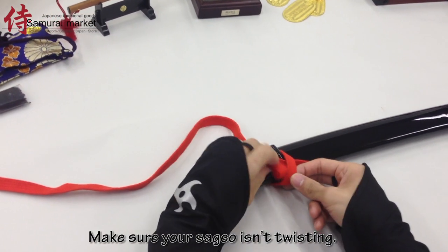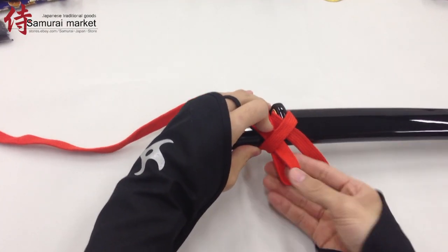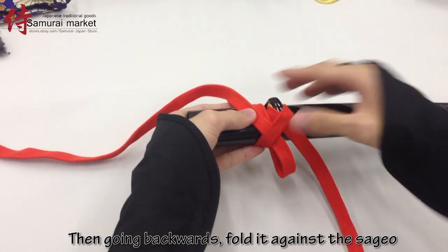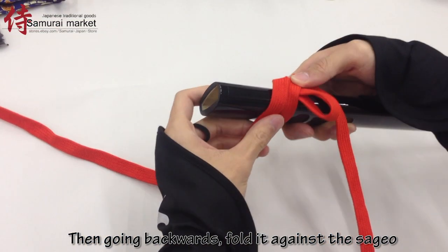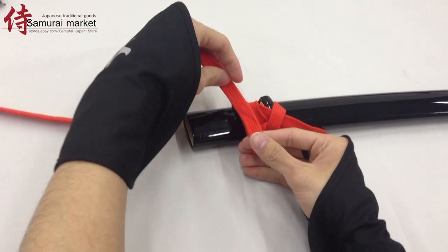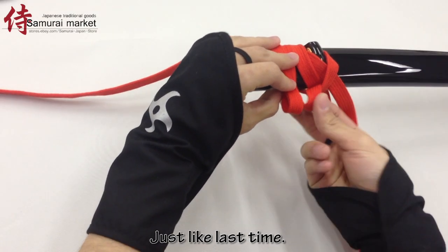Make sure your sagyo isn't twisting. Then going backwards, fold it against the sagyo and make a new loop. Then place this new loop through your hole, just like last time.